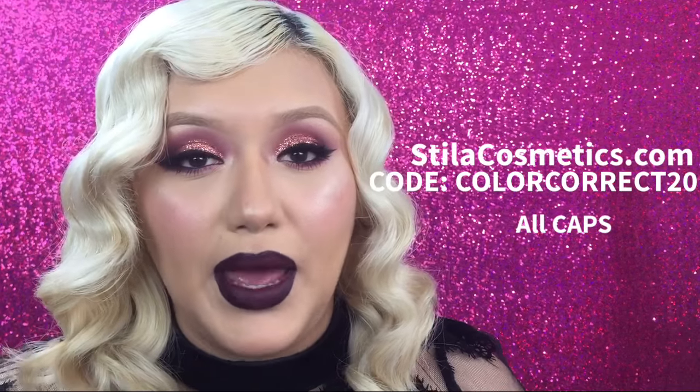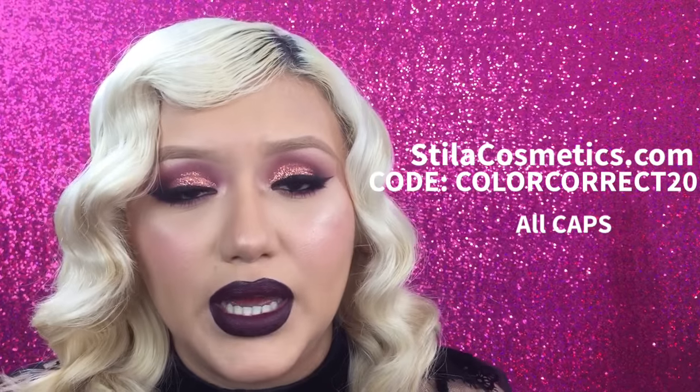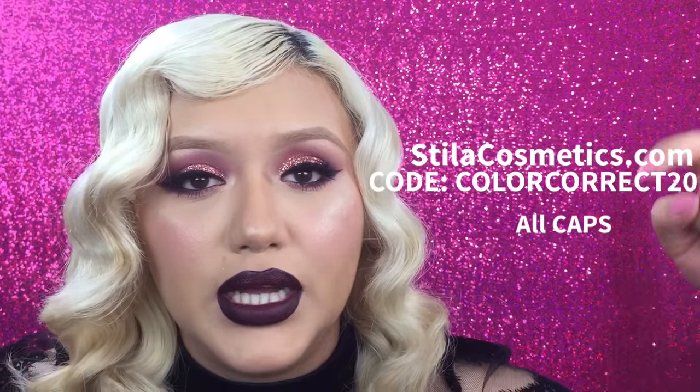Hi guys, welcome back to my channel! I'm so excited for today's video because not only will I be showing you guys how to get this look, but I'll also be sharing this new product — it's the Stila Correct and Perfect Color Correction Palette, and I think it's so beautiful. I'll be giving one of these away, so make sure you follow me on Instagram to stay tuned for when I release the giveaway. I do have a code with them so you can get the palette at a more affordable price.